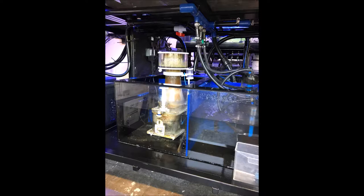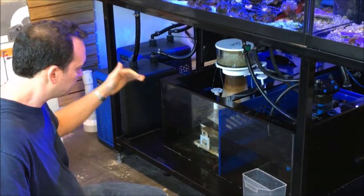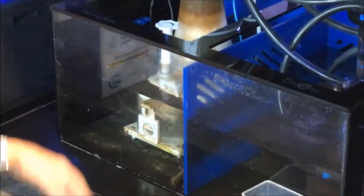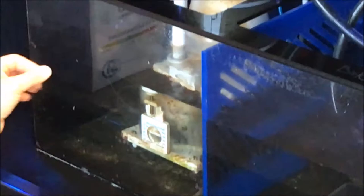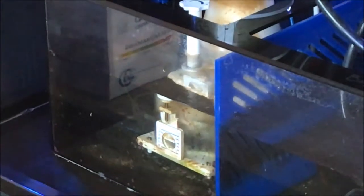This is the Icecap K2-200 skimmer — it's an awesome skimmer. A lot less salt creep on the skimmer. They've got everything from an ozone port; it's really high quality. The gate valve is lower in the skimmer. Really nice stuff.